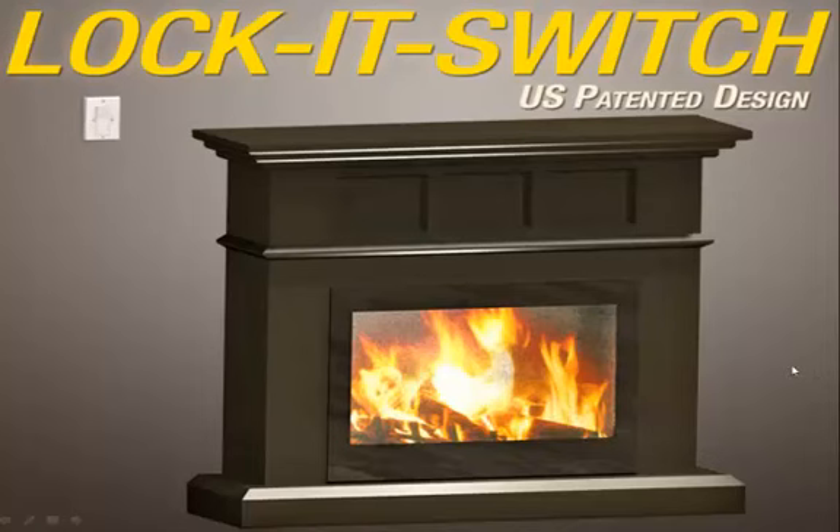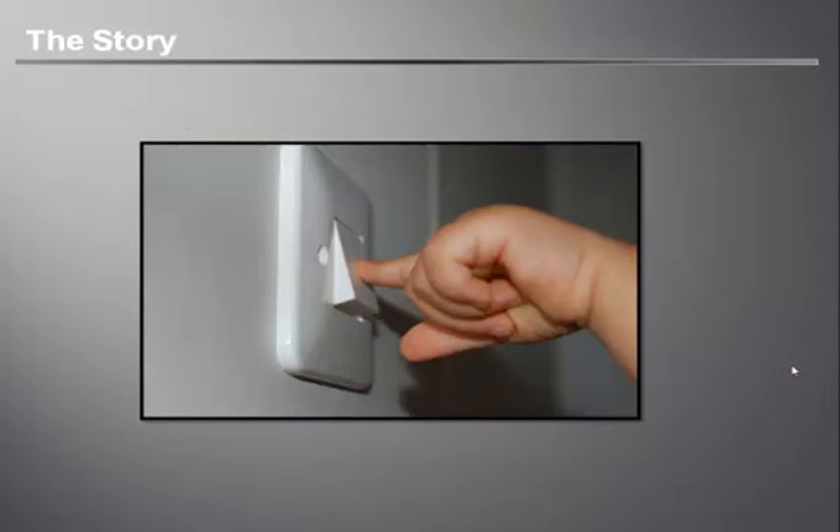Hello and welcome to this short presentation on the Lock It Switch. The inventors of the Lock It Switch previously worked with children with autism. Through their work with these children, the inventors found themselves searching for a solution to the fascination with light switches these children often exhibited. After many tireless nights of the light switch being turned on and off, they began their search for a product to lock the light switch off at night while still being able to use it during the day.